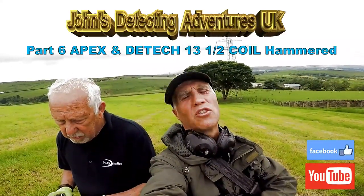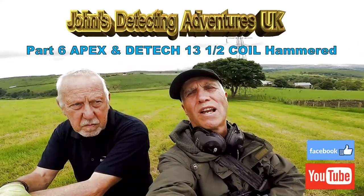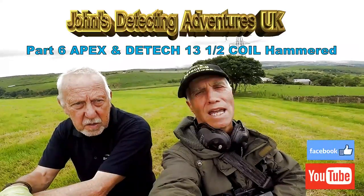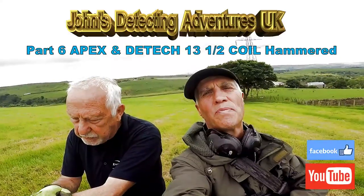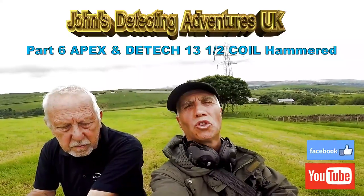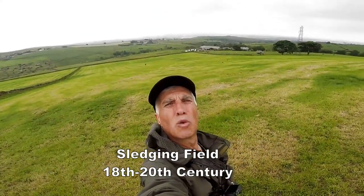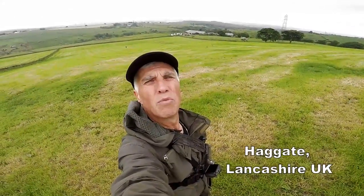I've got Stuart with me, my best mate Stuart, and he's got the Equinox, so we're going to see what the Equinox pulls out with the APEX. It's got the standard coil on, so I'm sure he's going to find something but we'll show you later. Here we are on a sloping field — they did sledging here back in winter time and we've had loads of Victorian coins, George III, and all sorts of artefacts out of this field, so we're just going to give it a go.